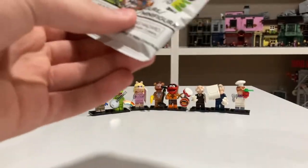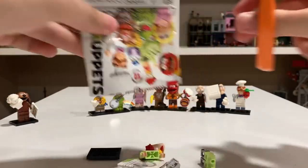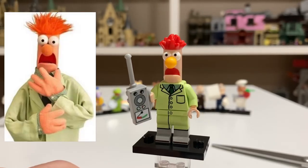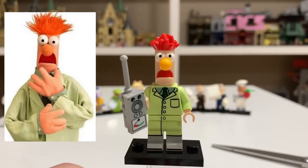Tenth pack — so far, no doubles. And it looks like we have Beaker. Here is Beaker, and I just love his facial expression — I think it's so funny. He comes with a little science accessory, and his suit looks good. This is just another great minifigure for this series.